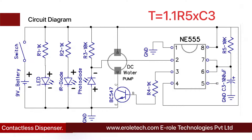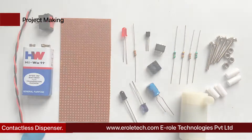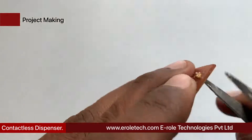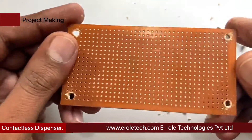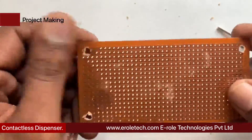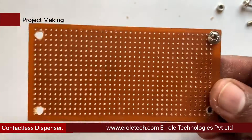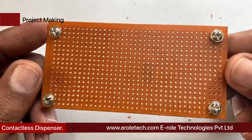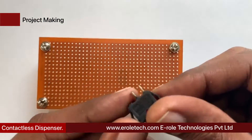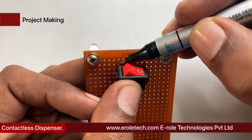The on-time of the output pulse can be calculated using this formula. To make the circuit, first we will make a PCB base by taking a zero PCB and making a hole at each corner. We insert a one-inch screw inside each hole, then take a plastic spacer and use a nut to lock the spacer. Now our PCB base is ready.